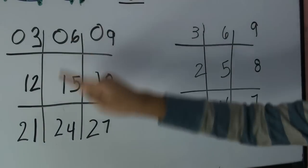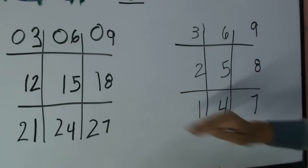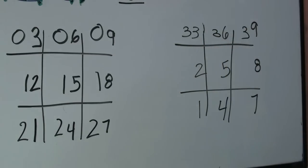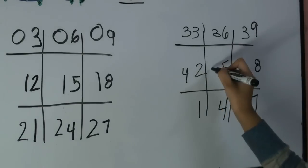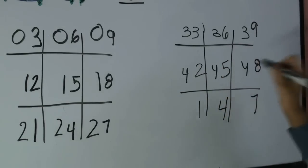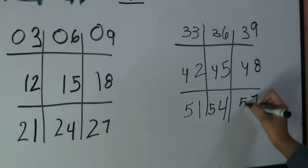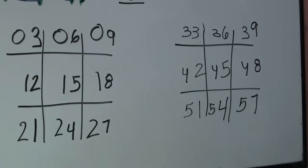Instead of adding zero, one, two, we're going to be adding three, four, five. So adding three in front of every number for the first row, four in front of every number for the middle row, and five for the last row. Here is how it looks like.